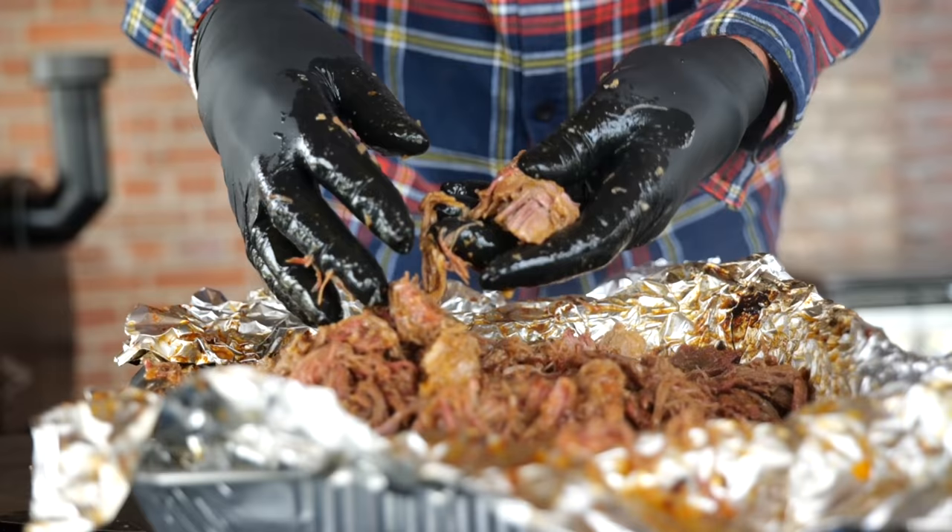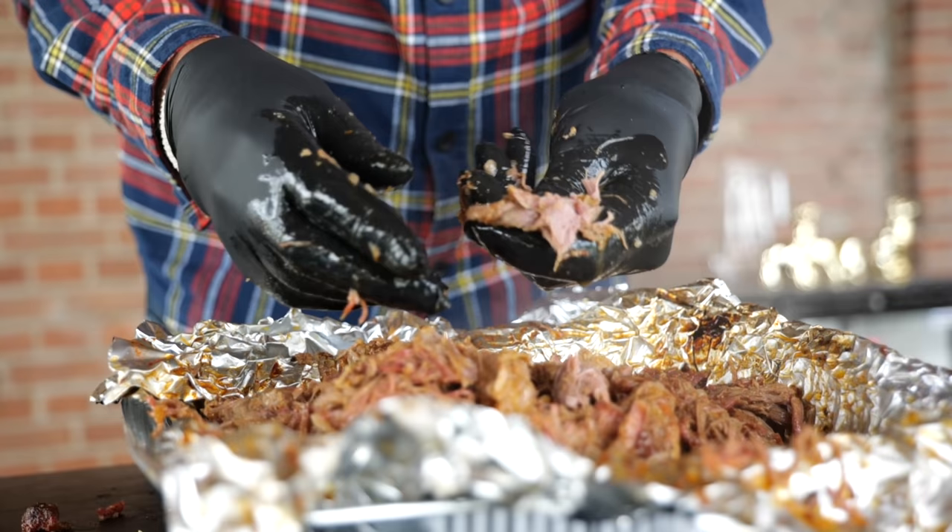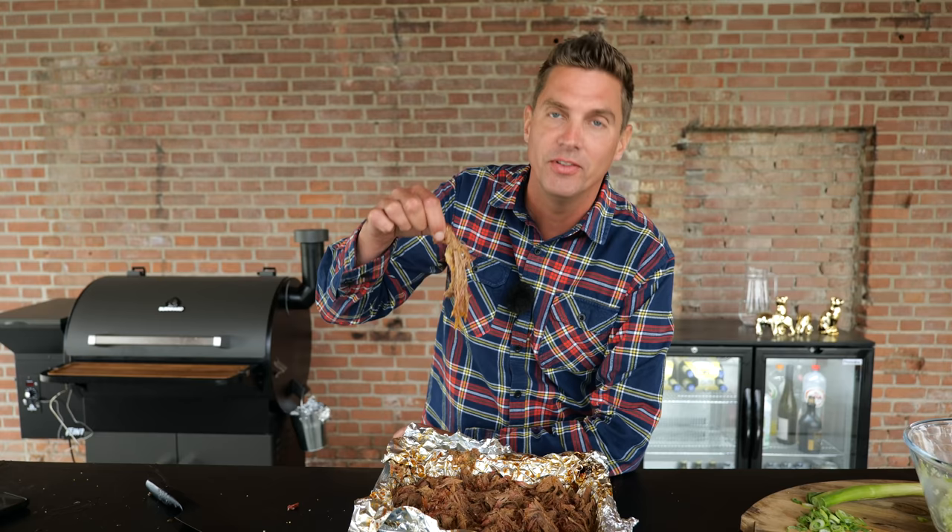And there we have it — three-hour pulled pork: one and a half hours smoking, one and a half hours wrapped with a boiling hot liquid. That's how you make record-time pulled pork — no resting, nothing else required. That's my secret. It looks juicy, but now let's do the taste test, because what good is a record-breaking pulled pork if it tastes bad?